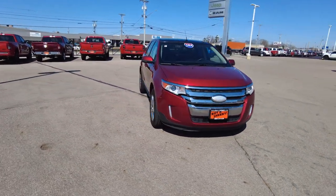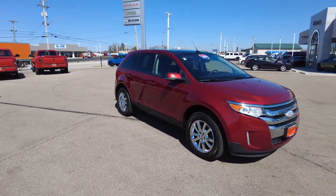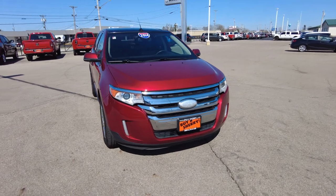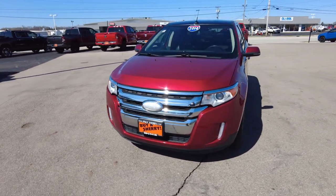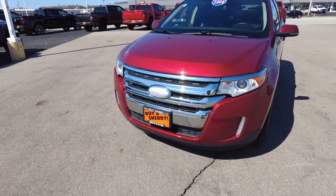This is a 2014 Ford Edge SEL. This is definitely a top trim level because it is packed full of equipment here — I'll go over each piece as we get to it. Overall, the car really shows clean. Drives really nice. Brakes felt good. I think this car's got a lot left in it.